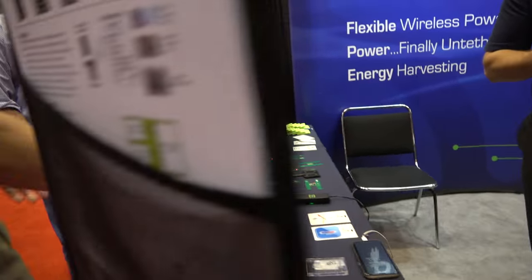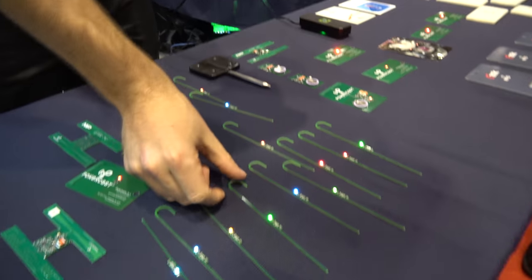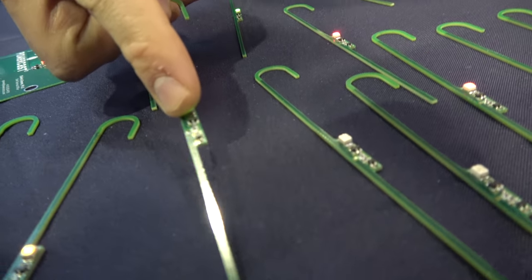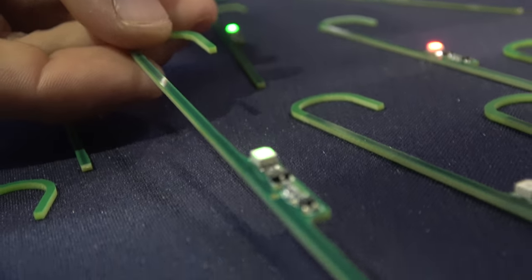PowerCast means wireless power. Like I said, we started with wireless power and we've been doing it for 13 years. Everything you're seeing on this table does not have a battery in it. You see these candy canes here? In the center of the candy cane, that's our chipset — that's what we make, that's what we sell. Those things take RF energy and efficiently convert it into DC.